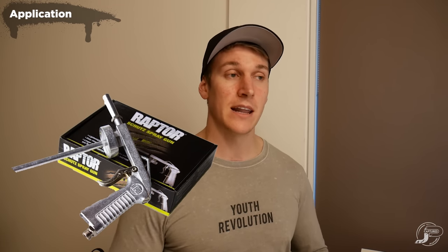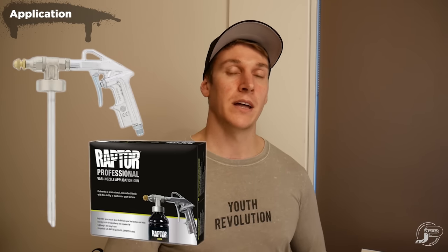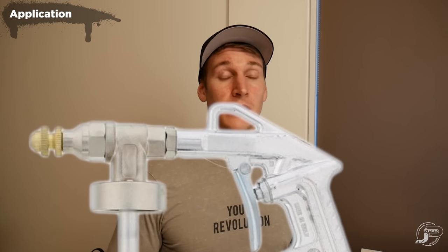I personally never thin down Raptor Liner — I think it's perfect out of the box. You really just need to get your pressures right from your spray gun. I generally shoot anywhere from 60 to 80 PSI and you need to make sure you're standing the right distance away and using the right gun. You do get a standard Schultz gun with the kits and there's nothing wrong with that, but the best gun on the market is the Raptor Liner Vari gun, which has an adjustable nozzle and makes light work of applying Raptor Liner.